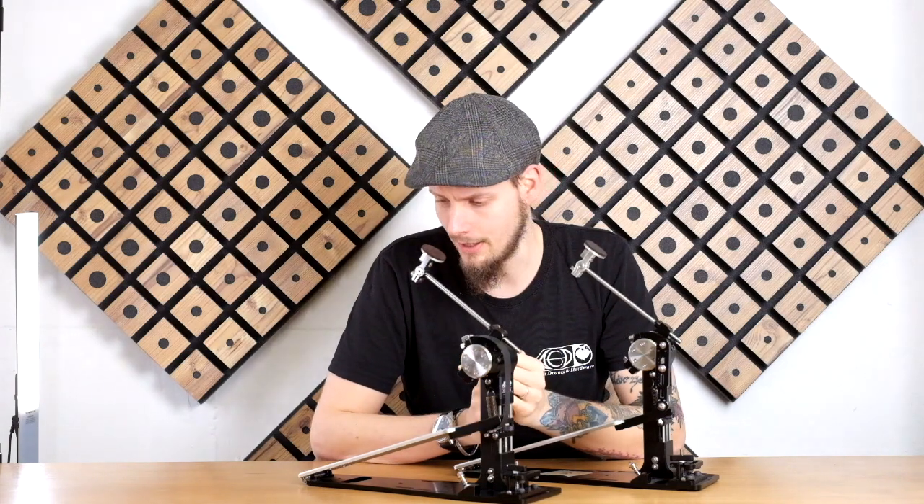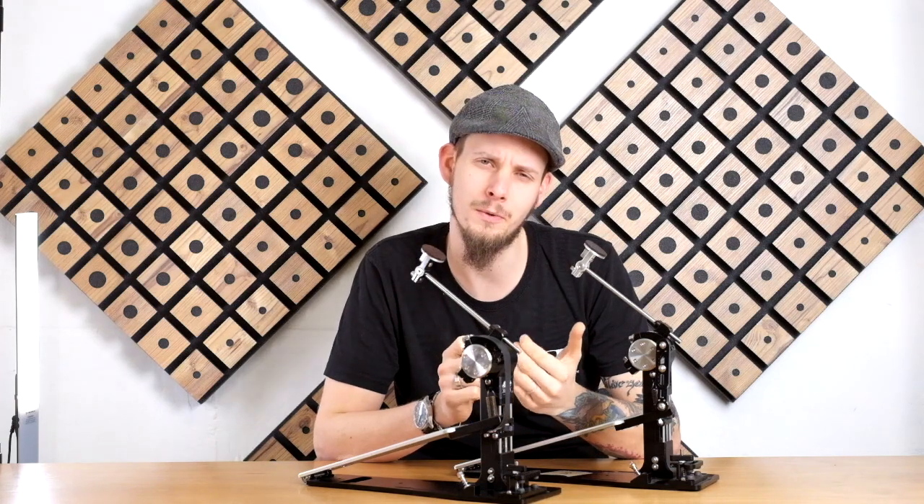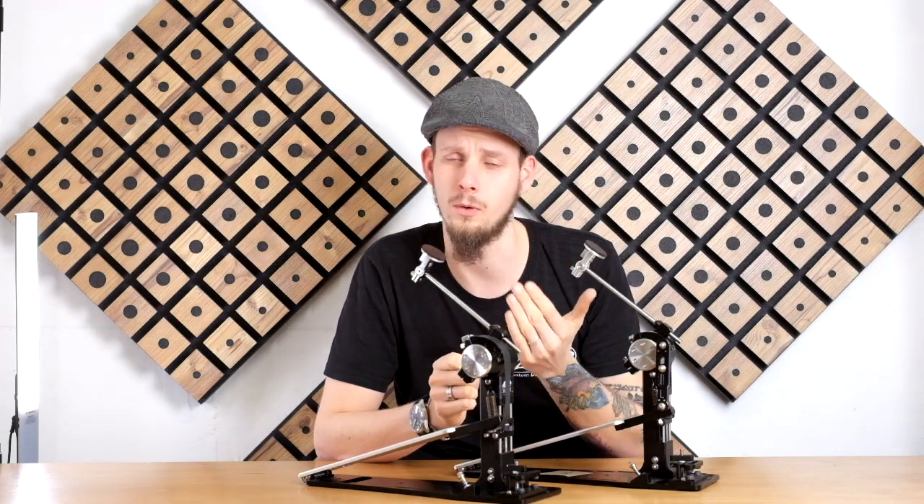I really recommend starting with the stock settings. You'll get a feel for whether you want to lift or lower the footboard. You can just try out both directions, see if it is an advantage or disadvantage, and go further in the direction you like.